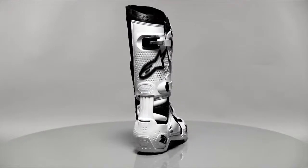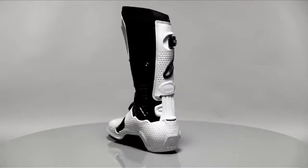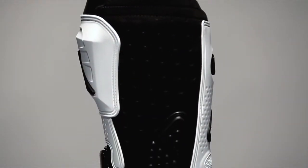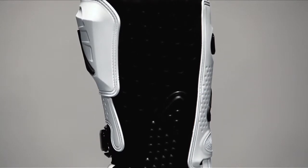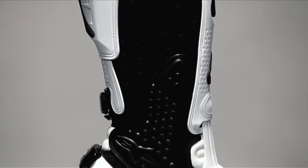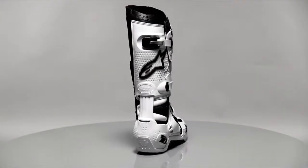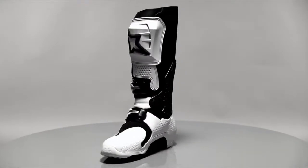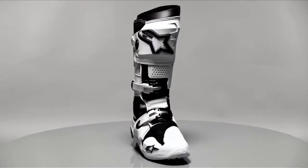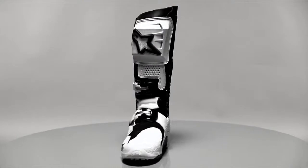Every facet of the Tech 10 design and construction has been thought through with great attention paid to performance and aesthetics. The inner side of the boot is designed for maximum grip against the bike from top to bottom and features PU suede panels for heat and abrasion resistance. The design of the boot is instantly recognizable and allows its owner to create his or her own custom finish with a range of colors and complimentary graphics kits to match and update the boots as desired.